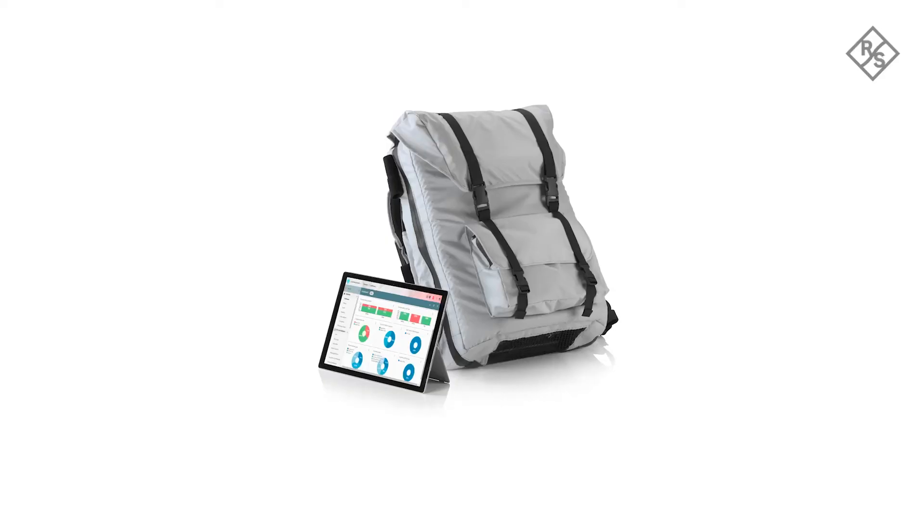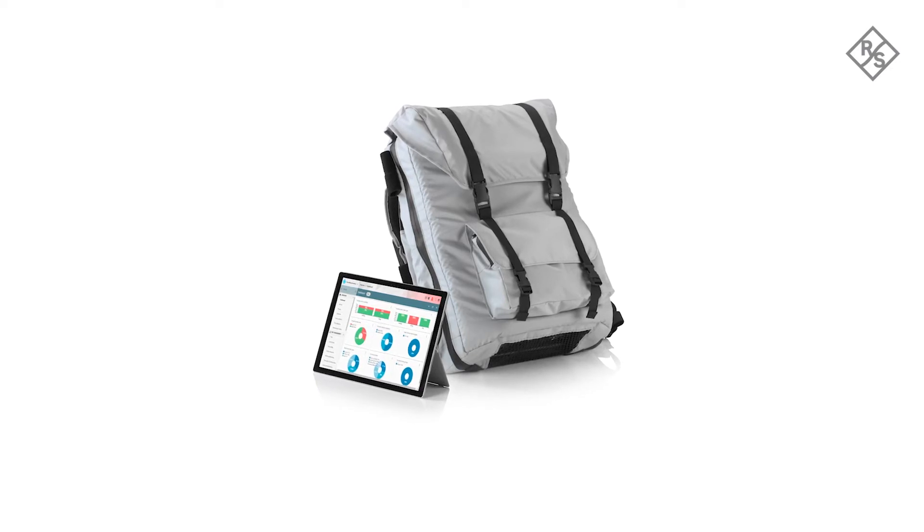Smart Benchmarker is the web-based application that controls the FreeRider 4 equipment. Smart Benchmarker offers the full functionality required for controlling such a system: scanner and UE configuration, and test campaign configuration.